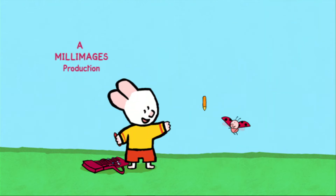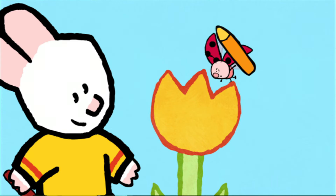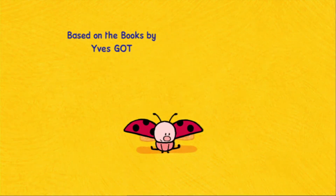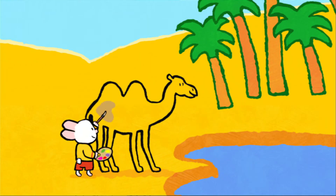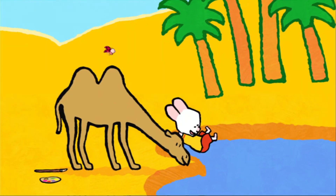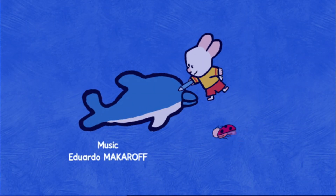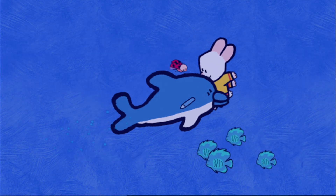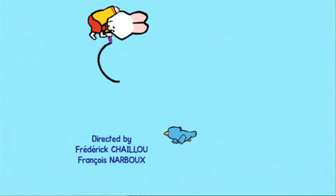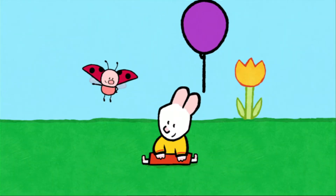I will teach you how to make a picture now. Drawing can be fun, let me show you how it's done. Draw us a picture, Louie! When I colour in, the magic will begin, and together we'll make the picture come real. Draw us a picture, Louie! Take a look and see how easy it can be. Come along and draw with me. So draw us a picture, draw us a picture, Louie!